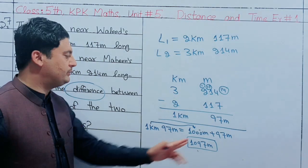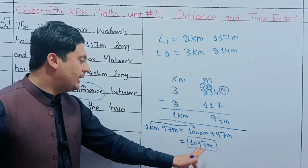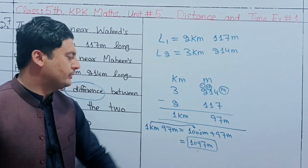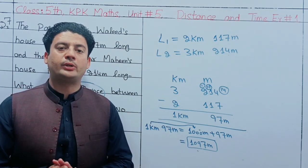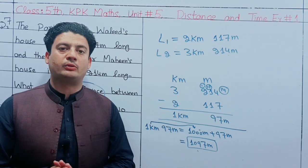1097 meters. If you like, comment and share. Thanks for watching!